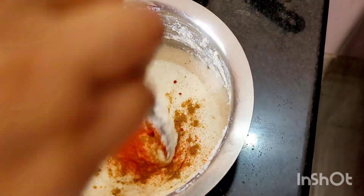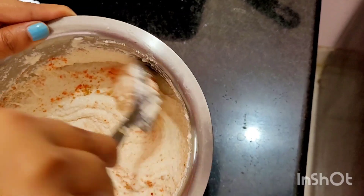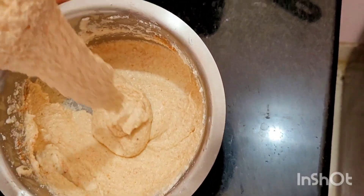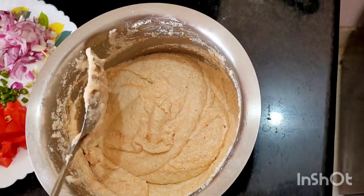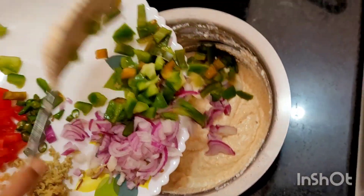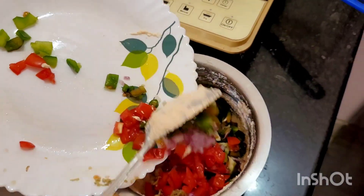So now I will mix this. You can see the consistency. Now I will add all this chopped stuff — the veggies. Preference-wise you can add whatever veggies you like, along with the ginger and everything.